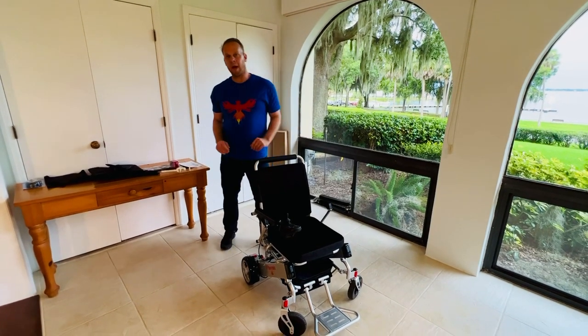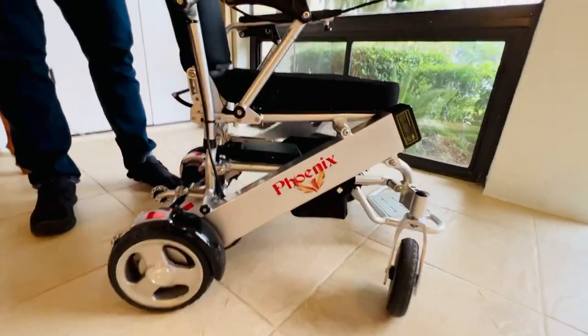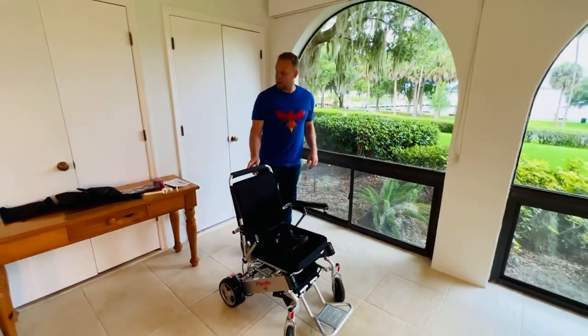Hello, this is Paul from QuickenMobile.com and we are here with the Phoenix Power Folding Wheelchair in our video operating manual series. We are going to be demonstrating taking the batteries out of the chair in this video.